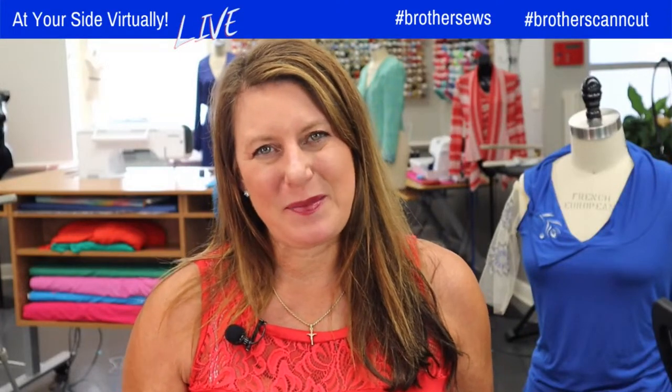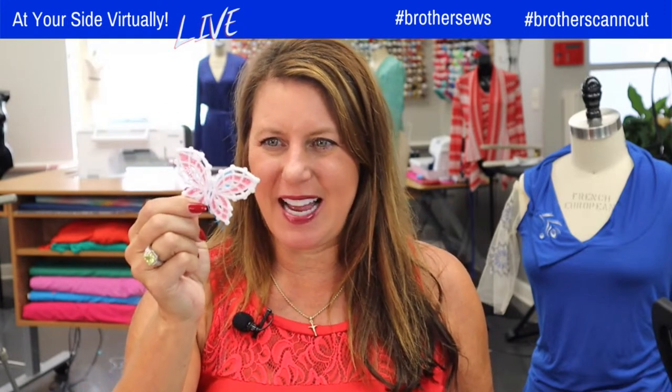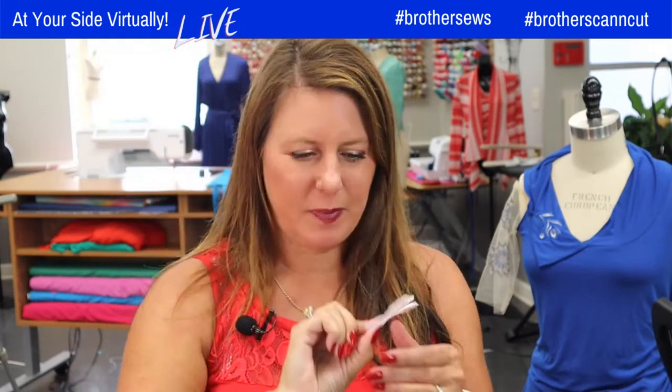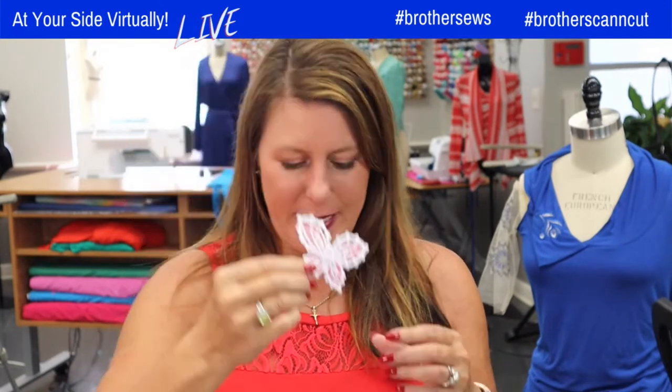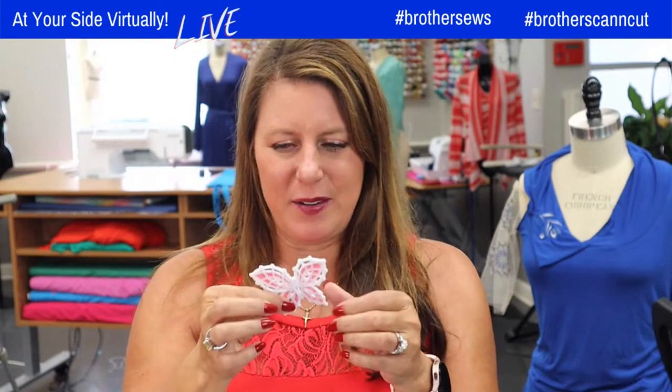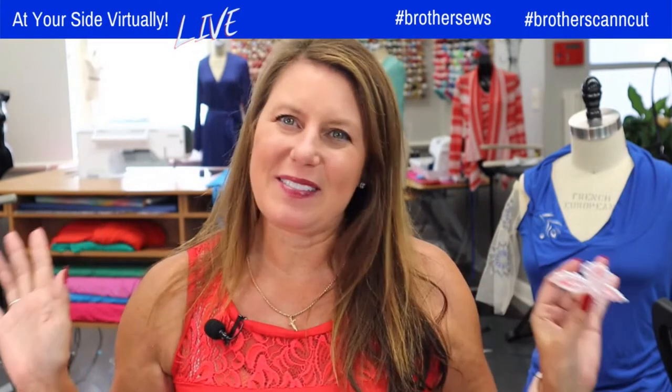Hello, Brother Sewing and Crafting family. Angela Wolf here. Today we're crocheting designs — look at how cute this is! I have to decide where I'm going to use this, but I can definitely picture buttonholes on a jacket, going down a sleeve. I've got plenty of ideas.